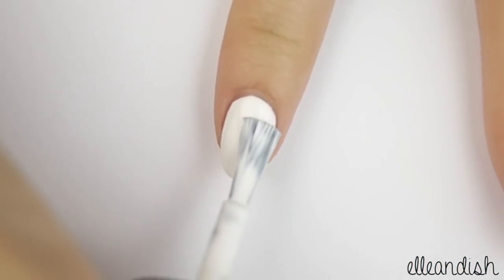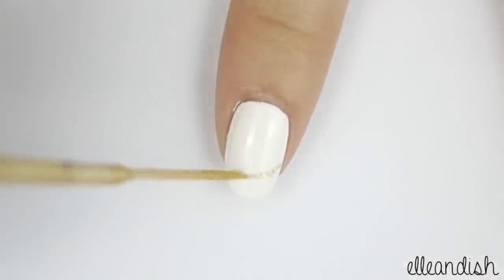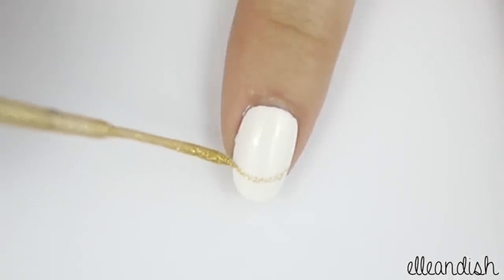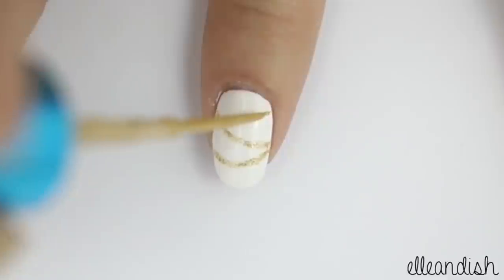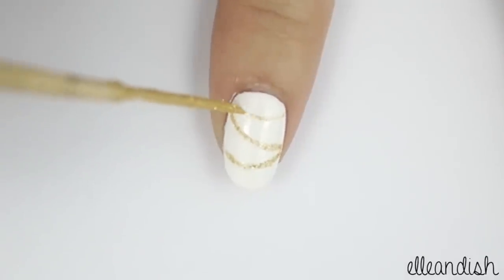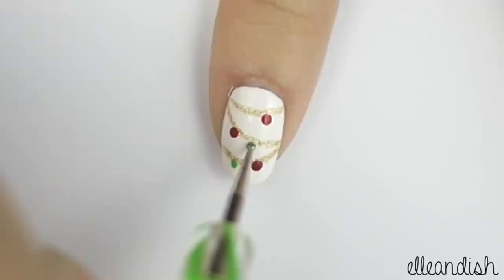For the festive garland design, paint your index finger white, then with a gold striper, apply a few curved lines. Now just take your dotting tool and apply some red and green ornaments on your garland.